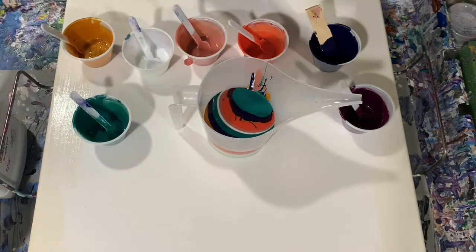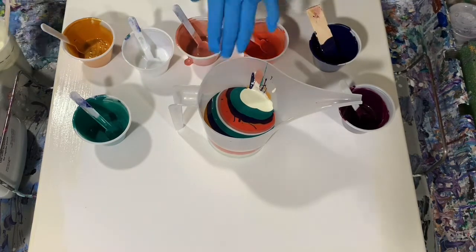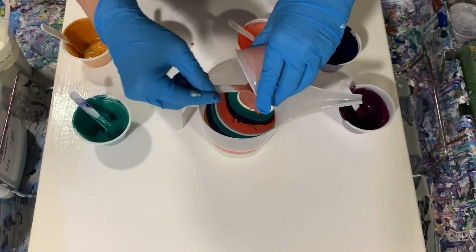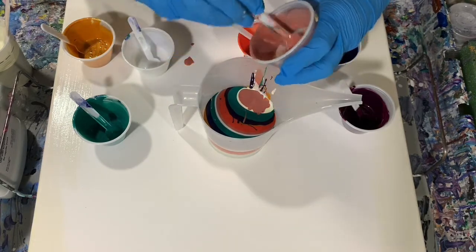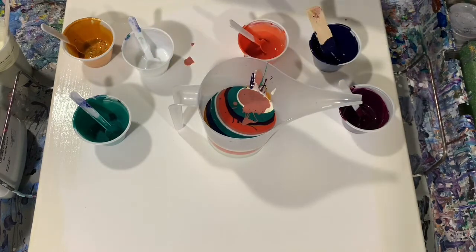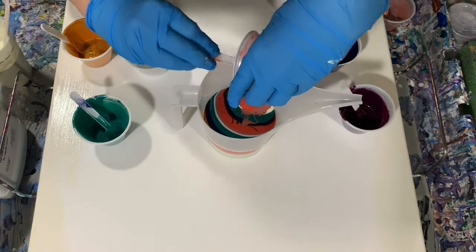I'm going to put a little bit more of my base coat in there, just a little bit. And then we'll finish up with our layers. Very, very pretty pumpkin color here — like a muted orange.